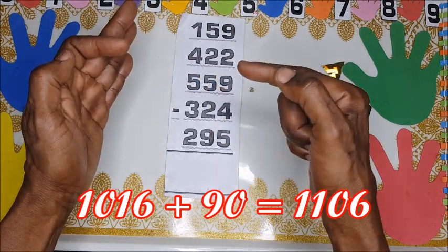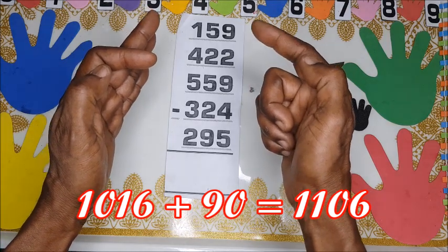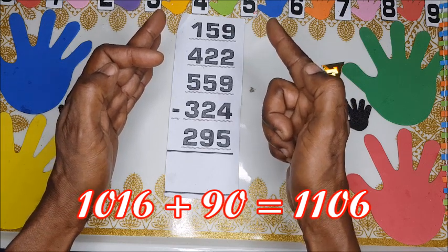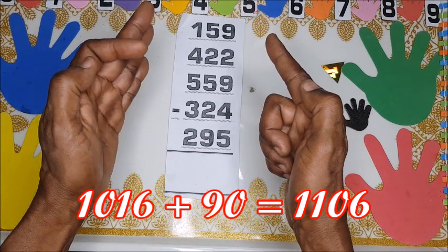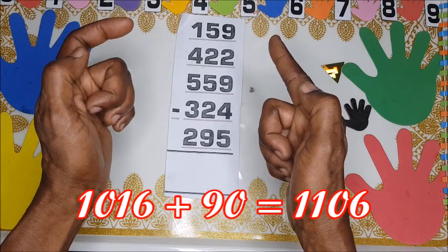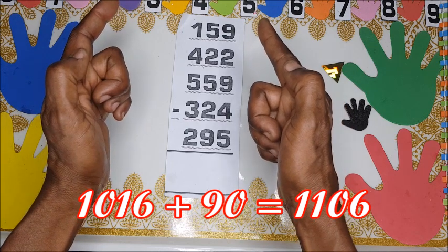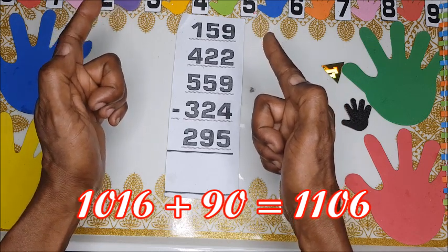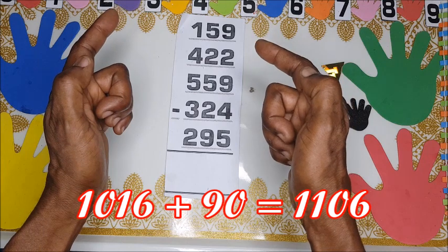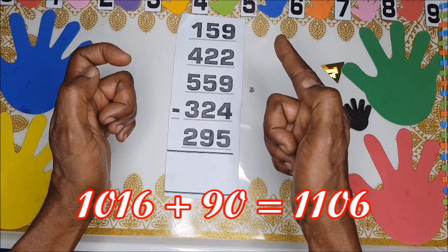We burn this to show it's 1000. So now here is 90 — 90. Then 90 becomes 100, and we have six already, so 100 and 6. You fold all of them and put this one here and then this one here. The answer becomes one thousand, one hundred, and six.